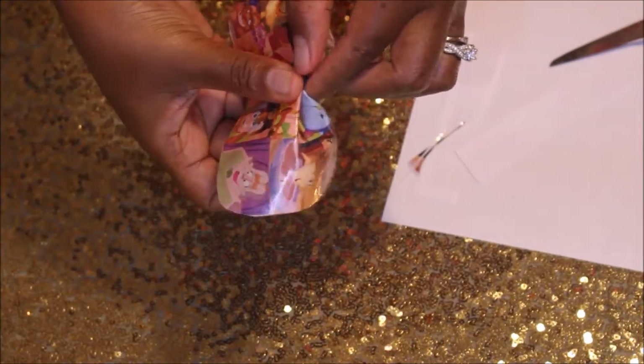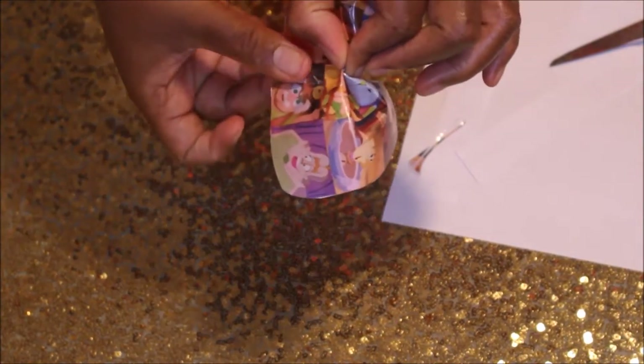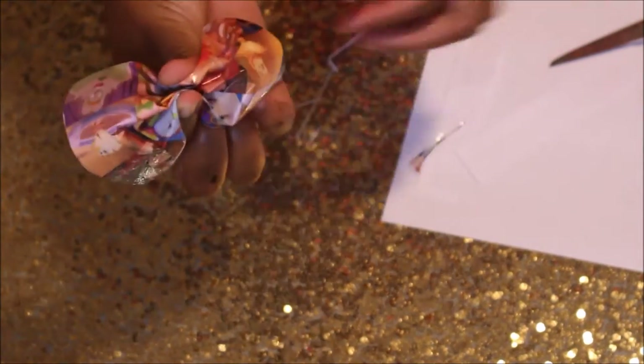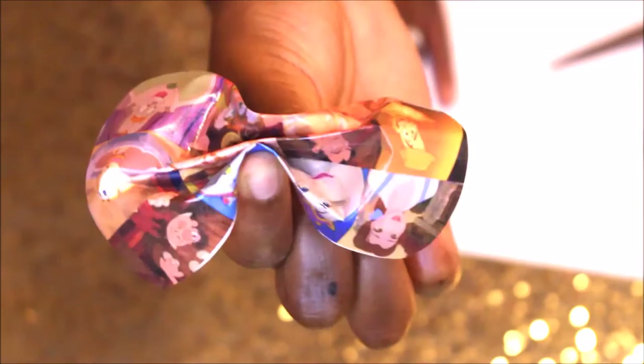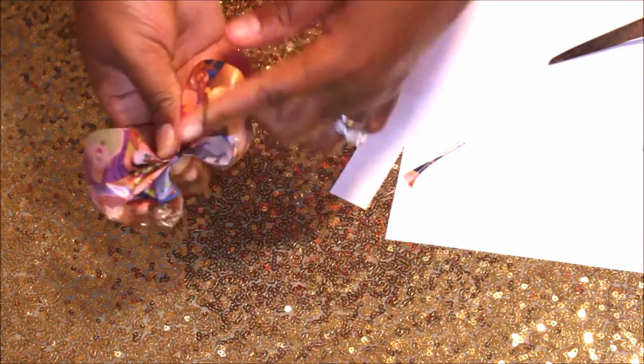To make my bow, as you can see I'm pinching the paper down the middle and doing kind of like an accordion fold right down the middle to get that bow shape. After I get the shape that I want, I'll get my rubber band and wrap it around the middle of the bow a couple of times just to keep the shape.